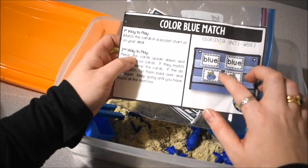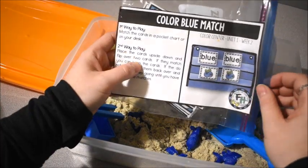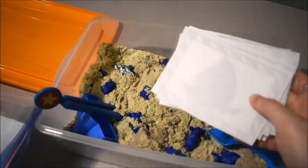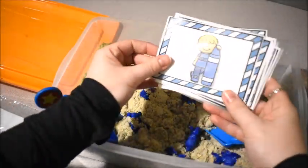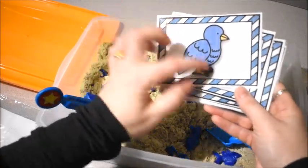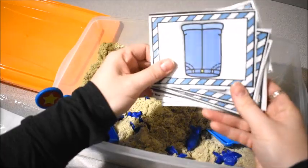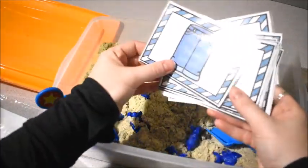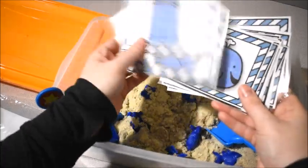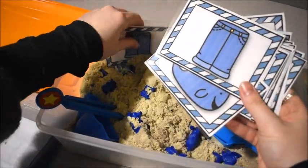I matched it up with this activity — Color Blue Match — from my Hands-On to Learn preschool curriculum. Inside are cards and the students have to match up the cards; they're all things that are blue. We have a blue bird, blueberries, blue jeans, and a blue whale. I just stuck the cards in the sand.